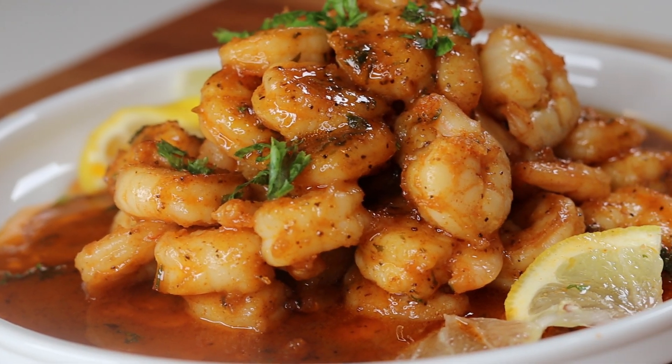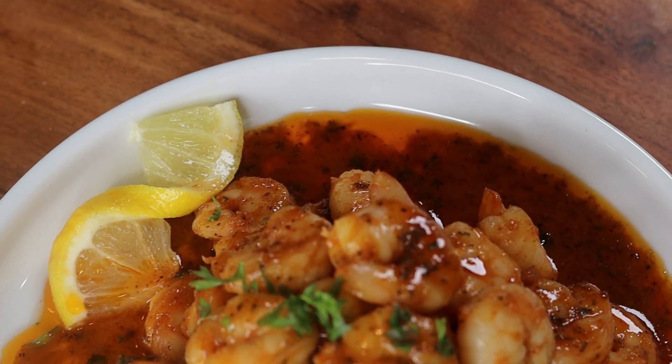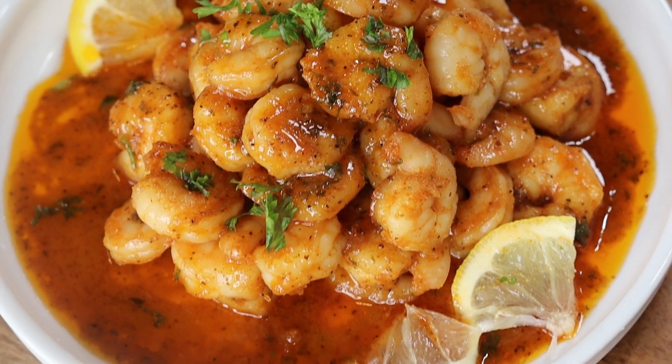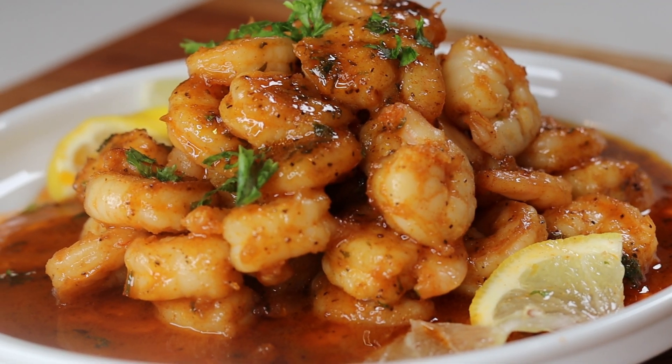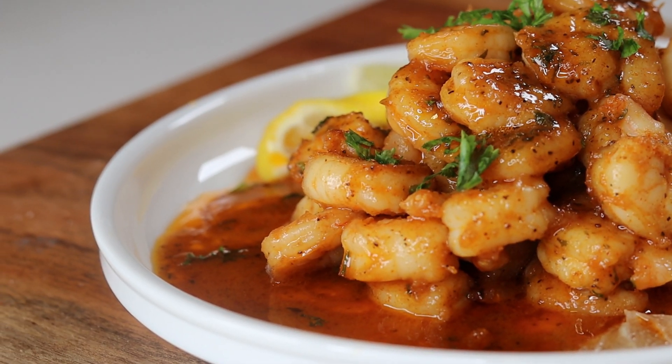Hi everyone, welcome and welcome back to my channel. In today's recipe I'll be showing you guys how to make this super delicious honey old bay shrimp. This recipe is extremely easy — I can't wait to show you how to make it. If you like today's recipe, please don't forget to leave a like and let's drop right into the recipe.